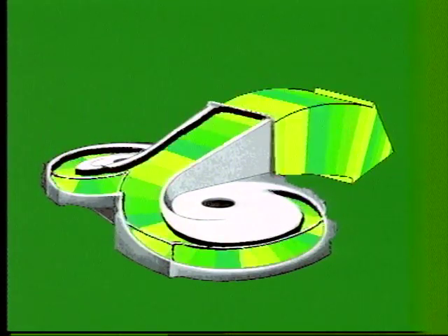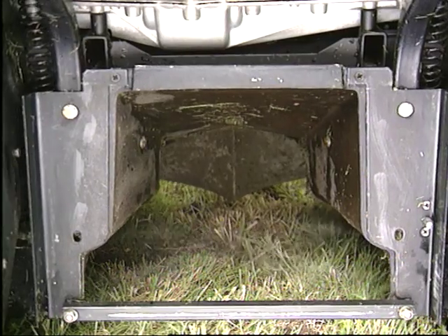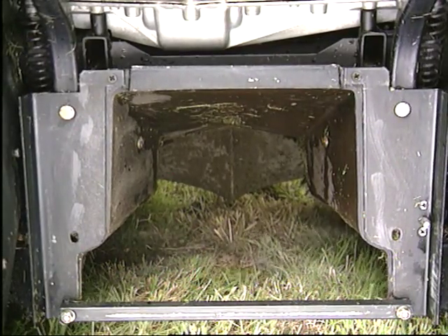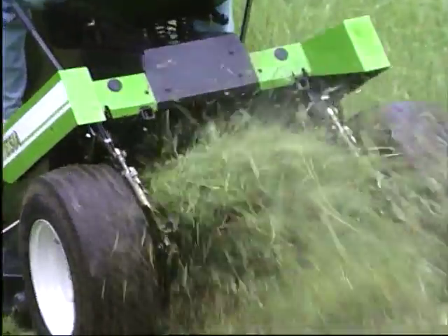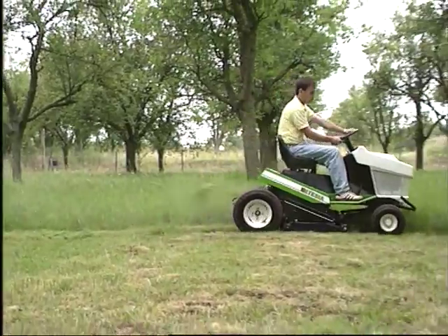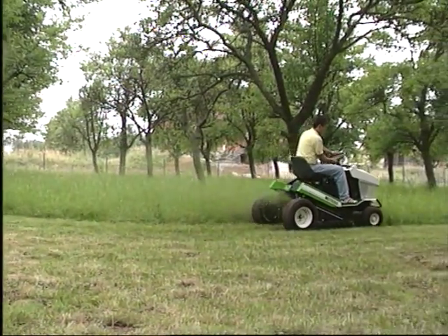Son aérodynamisme intérieur et son profil spécial développent un très puissant effet d'aspiration et de soufflerie dès la mise en route des lames. Toute l'herbe coupée est ainsi évacuée à l'arrière par le très large canal d'éjection centrale. En herbe haute et humide, la puissance d'éjection est particulièrement spectaculaire.